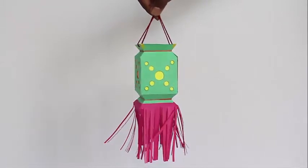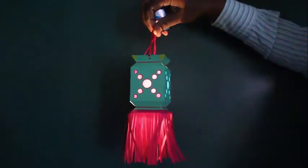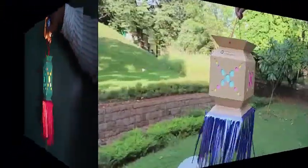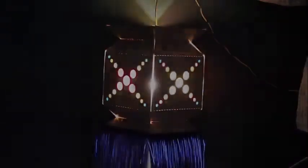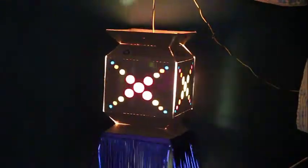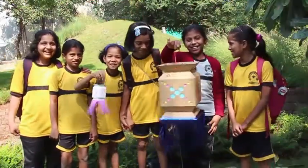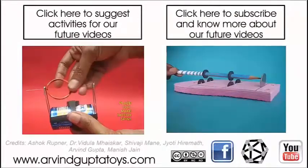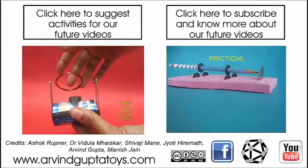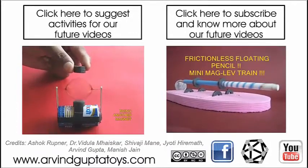Attach some tassels and of course a string to hang your lantern by. If you were to put a small light bulb inside, it will glow beautifully at night. You can also make a big lantern from some old corrugated boxes — this huge jumbo lantern looks very pretty at night. Here you can see some kids enjoying the lantern very much.